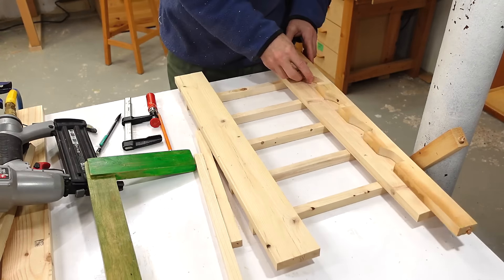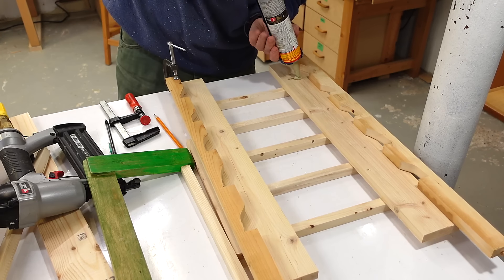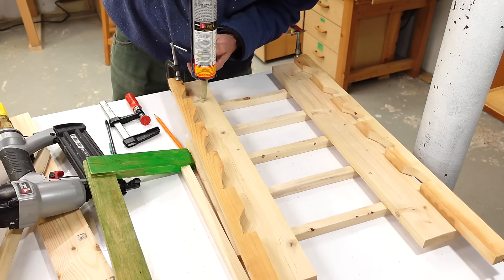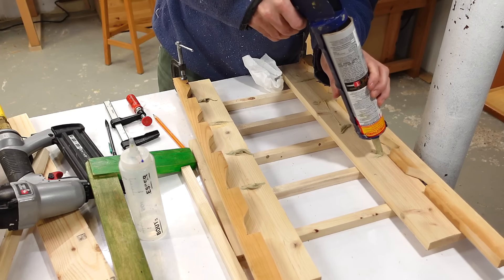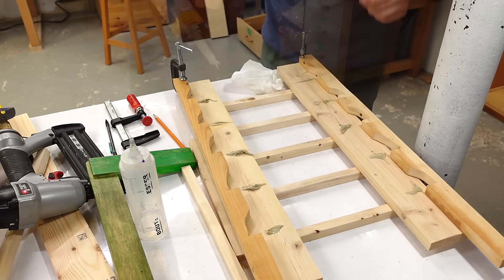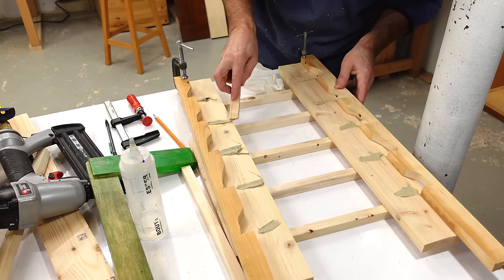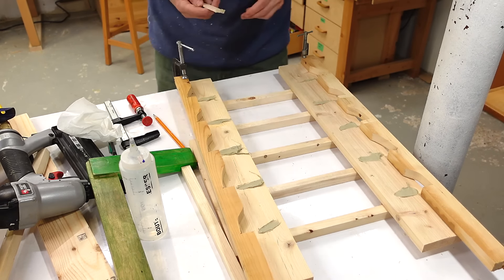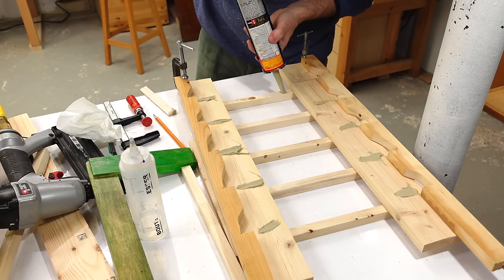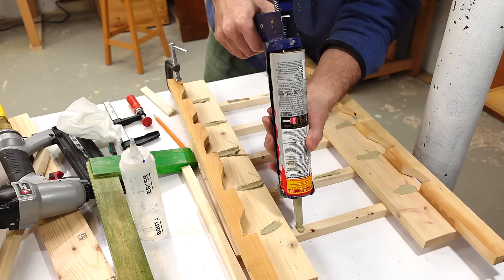After having done the one side, I can flip it over and I'm attaching my little guide things here for placing those rails on there again. I'm also switching to longer nails in the brad nailer because I want to shoot them all the way through and hit the guide rail on the other side as well. I'm having a hard time getting that construction adhesive to stick — the tube is not the newest and that probably doesn't help.